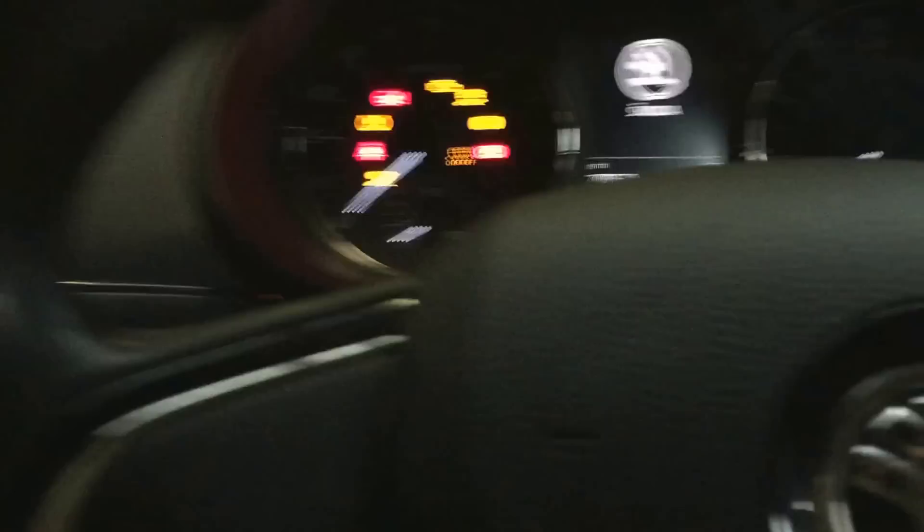Once you've done that, all you need to do is reset the pressure light. You need to switch the ignition on, and once you switch the ignition on, you've got the on-board screen here.